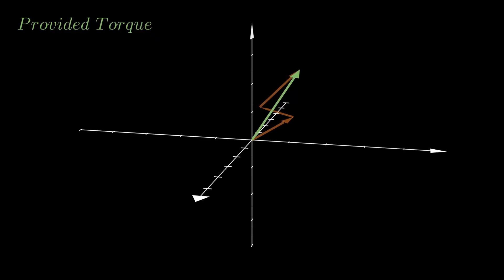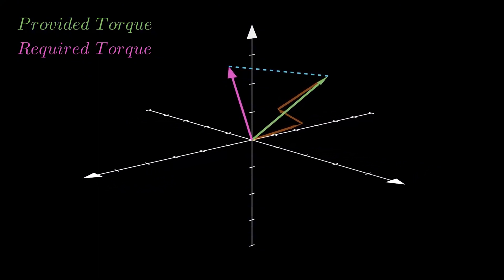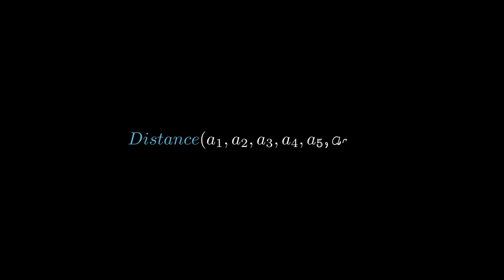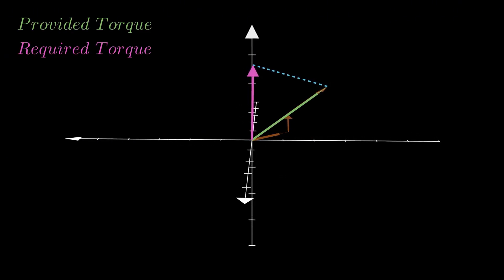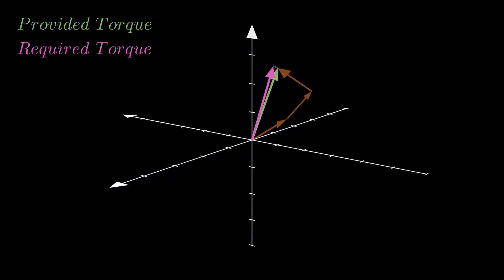By taking the distance between the provided and required torque, we are left with a function of the six motor angles. If we could minimize this distance function to zero, that would mean the provided and required torque would match, achieving stabilization.